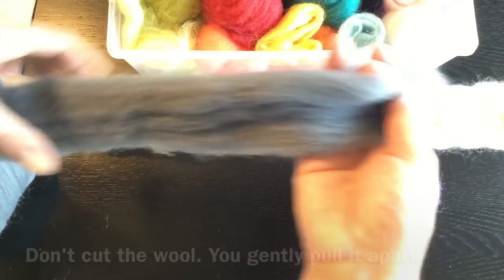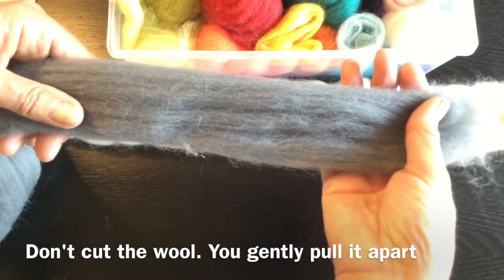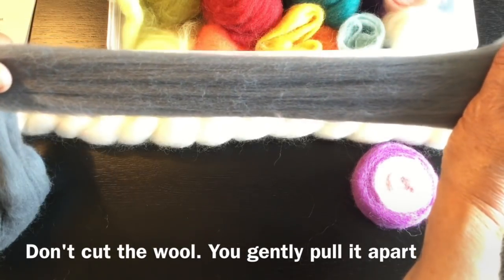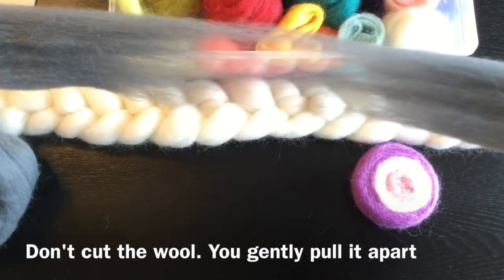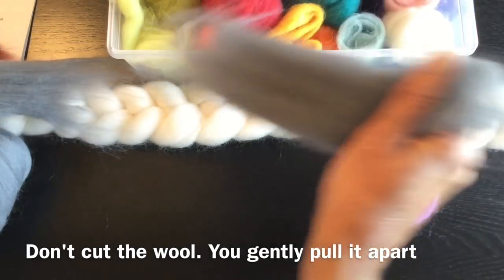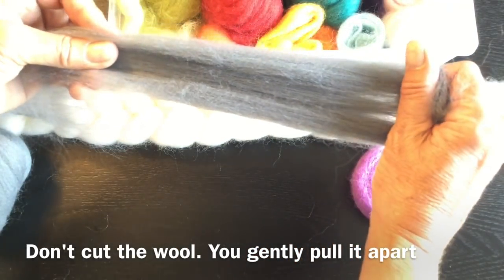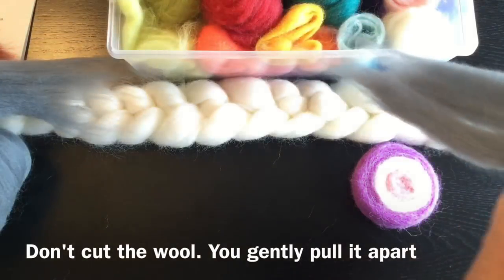The only way to break this or to pull it apart is to hold it about six inches apart with both hands and when you pull it will just break. You do not want to cut it. The idea is to just be gentle on the fibers and just pull it apart.